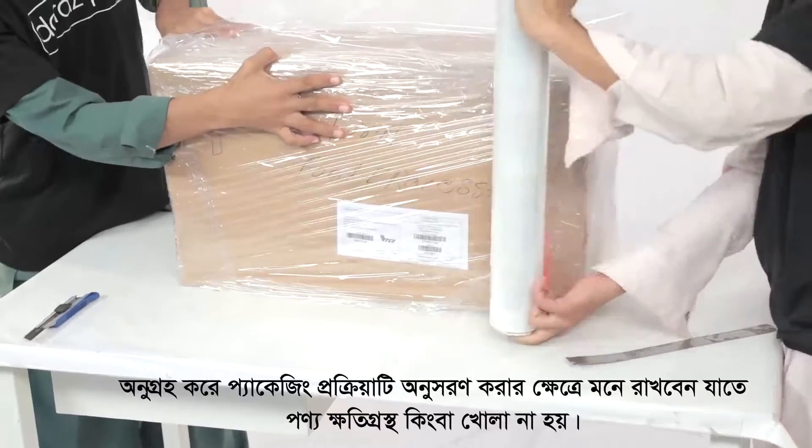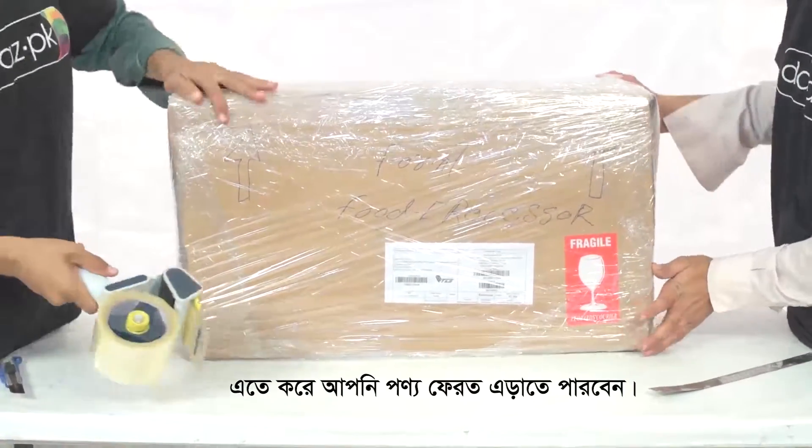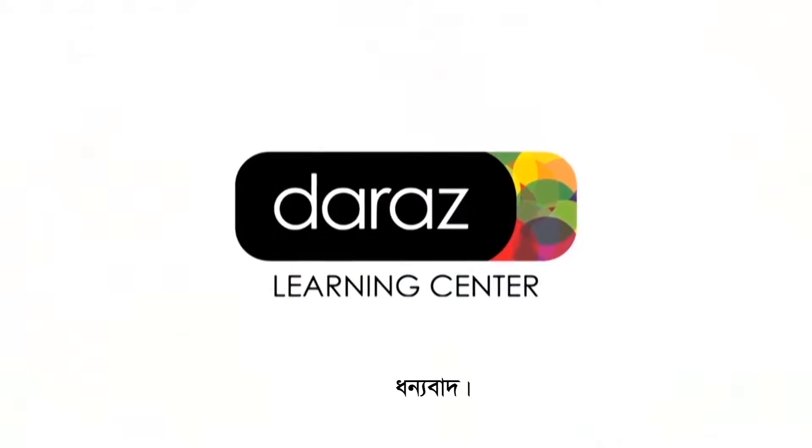Remember to follow the packaging steps accurately in order to avoid returns from customers on the basis of packaging opened, tampered, and or damaged. Thank you.